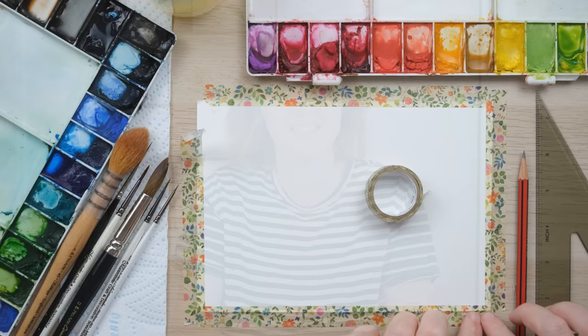Hi everyone and welcome along. Today we're going to paint a gorgeous summer meadow of lavender, so grab your paints and let's get started.